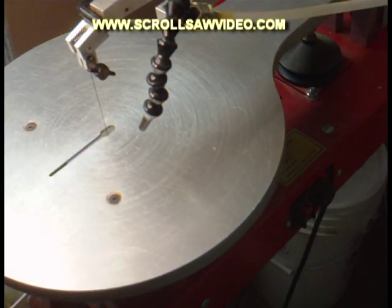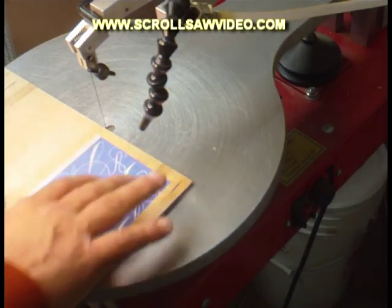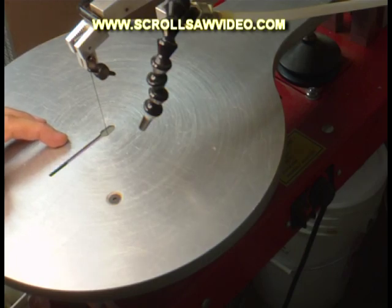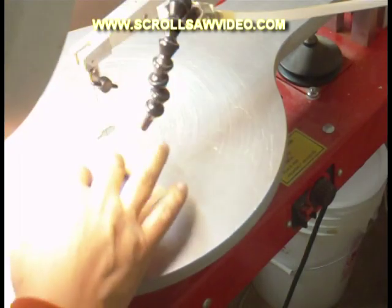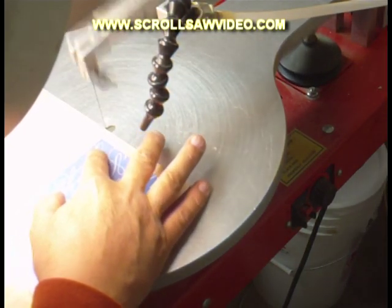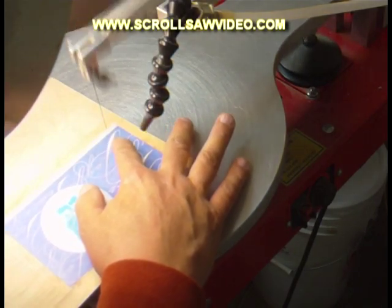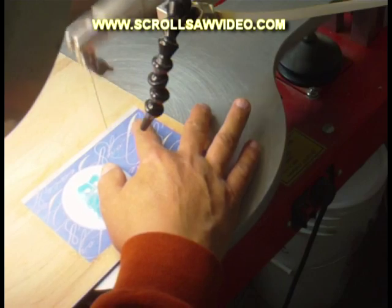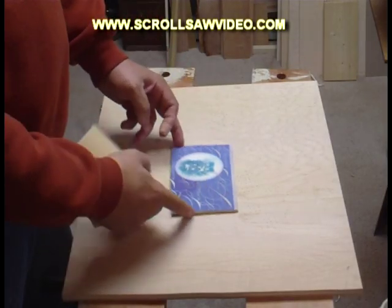The glue is now dry on this project, so now I am going to cut out this picture — that is going to be our jigsaw puzzle. You may have noticed that I am using a different saw than I normally do. This is my RBI Hawk 226, which I normally use when I have a lot of inside cuts; I will use the DeWalt for other work. But on jigsaw puzzles I like using this saw. The project is now cut out, all the edges are cut off, the back is clean — nice finish.